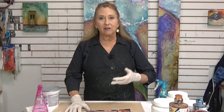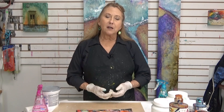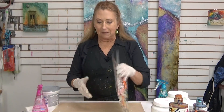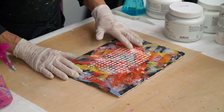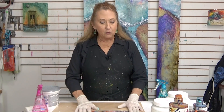I love texture, so I love to use gels and paste to create an interesting surface before I even begin to paint. Today I'm starting with just a piece on paper that I had been using for a demo — who knows what I had it for. It's got this texture underneath, but you can begin with plain paper, canvas, board, whatever you want to work on.